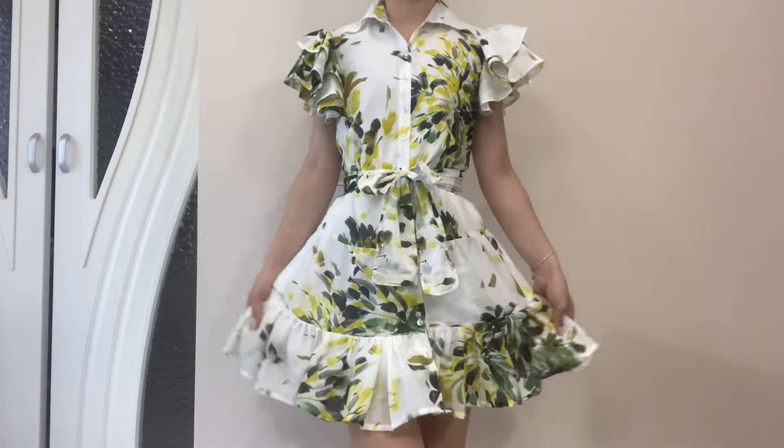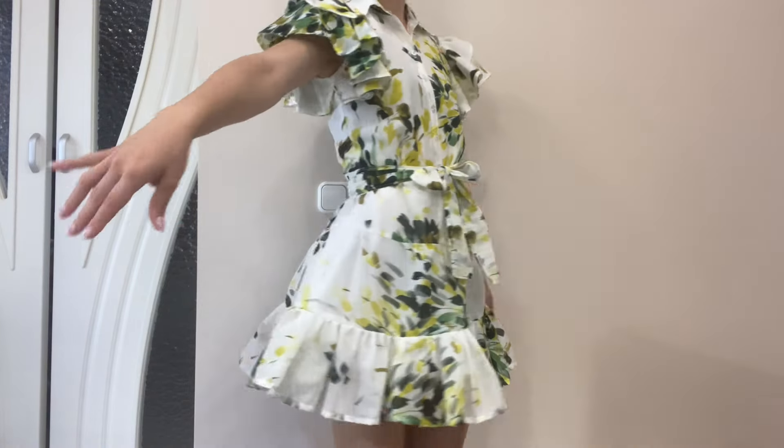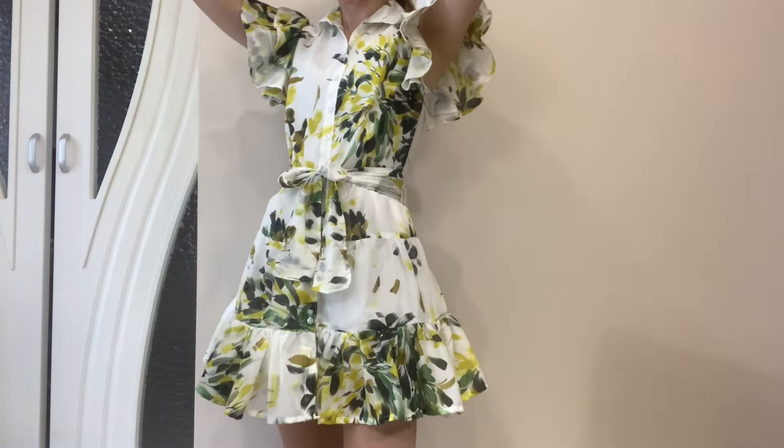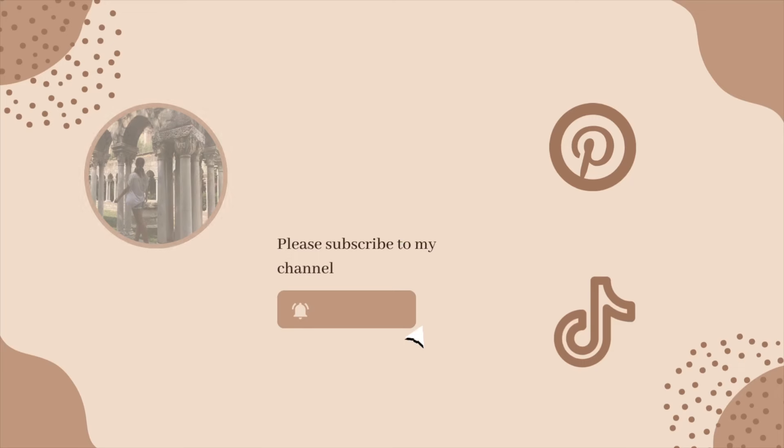To be honest, I am super obsessed with this dress because it turned out very pretty. Even though I only used the top portion of the Mood Fabrics Shirley dress pattern, I recommend it — it's easy and beginner friendly.